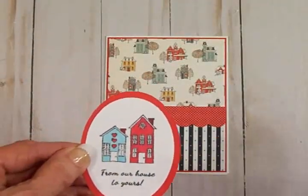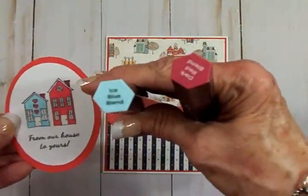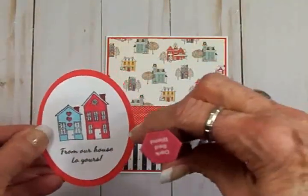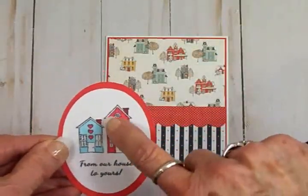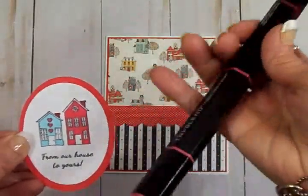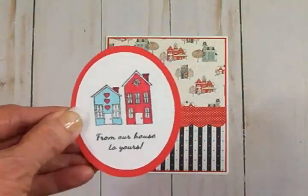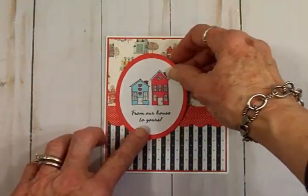To color my little houses I used my Spectrum Noir Tri-Blend markers. I used Ice Blue Blend in the light shade for the little blue house. For the red house I used Dark Red Blend in the light shade, and for the chimneys I used the dark shade of the Dark Red Blend. I used the light shade for the little hearts on that little house.